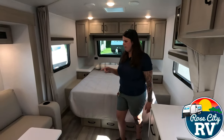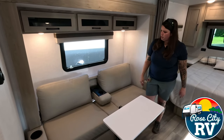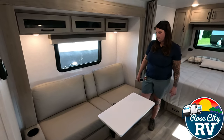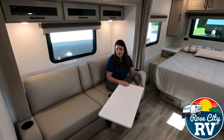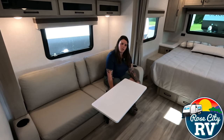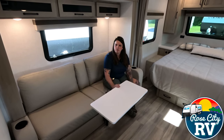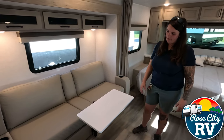Moving on to the slide here, we have what they call a jackknife sofa on this model. It also has a flip down beverage holder. This is a full size 72 inch sofa, so you can sleep an adult there — anything taller than about five foot ten might get a little scrunchy, but you can definitely do it. And then this cool table — they've been using this for a while in the Rockwood line. No more bases on the floor like old pedestal styles; it's fixed right to the side with multiple adjustments so you can twist and turn and get it out of the way. Much more user friendly.